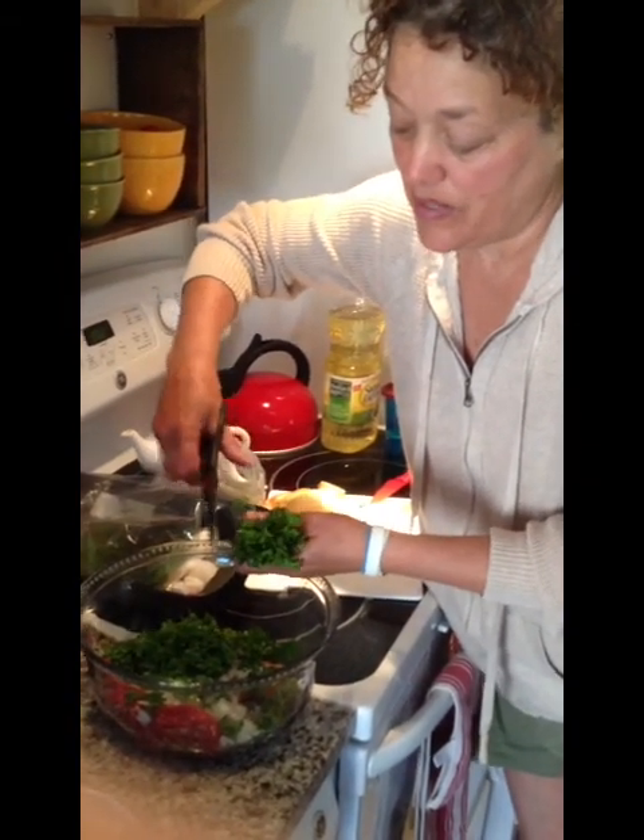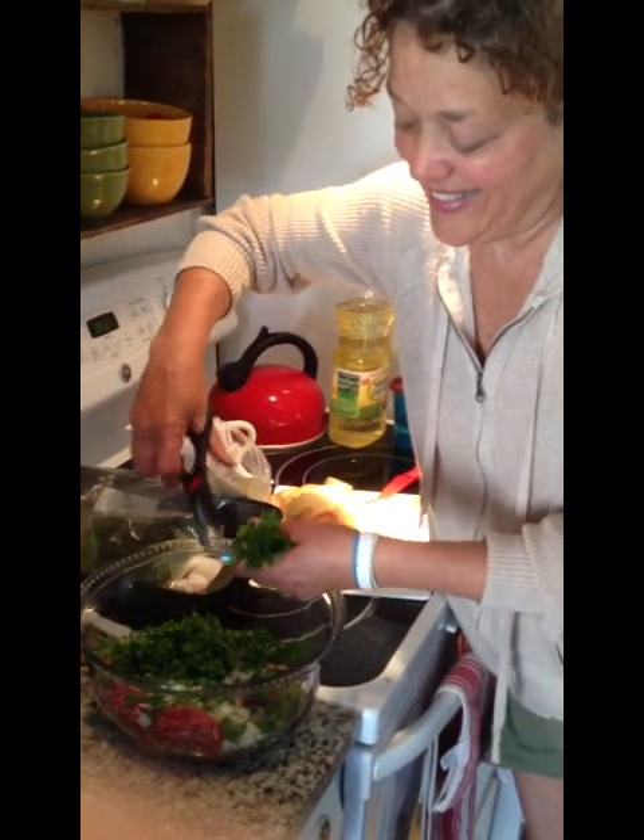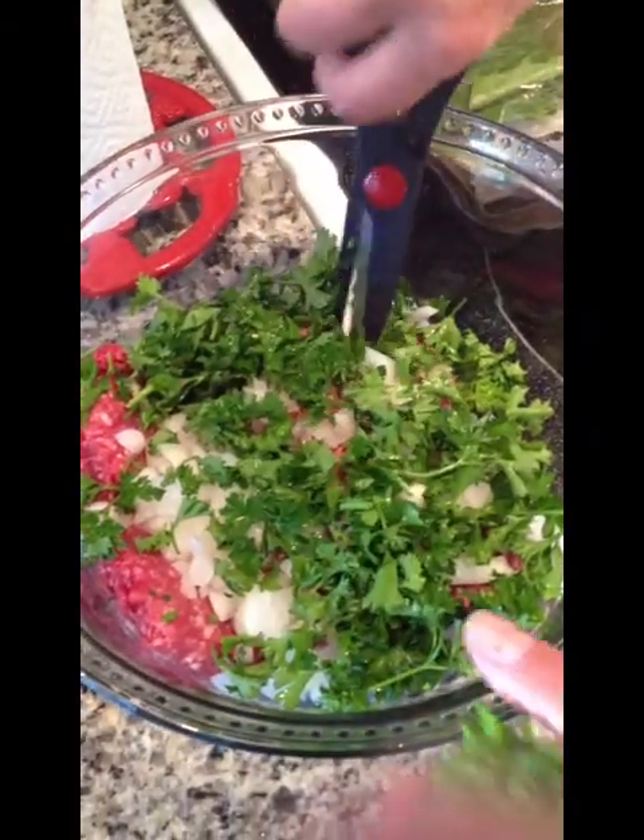Even the stems — a little bit of the stems — it doesn't matter, it will cook down. Smell it — smells so good!